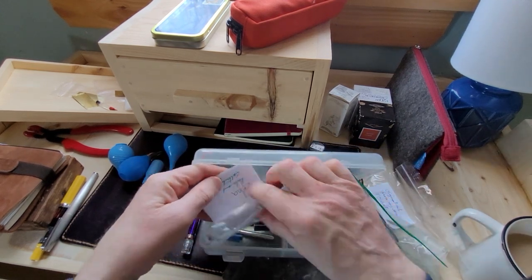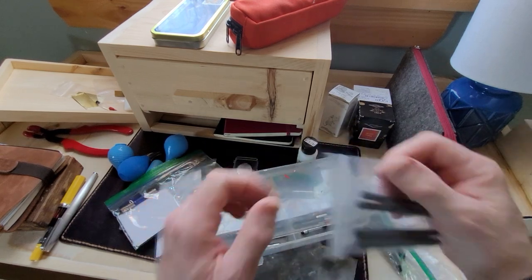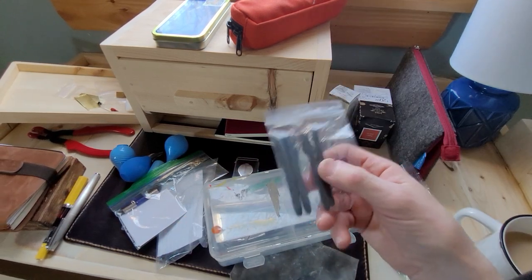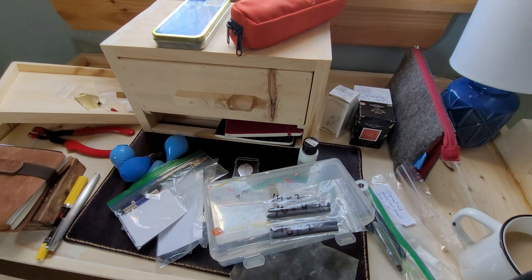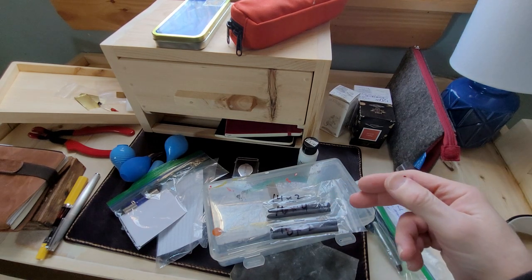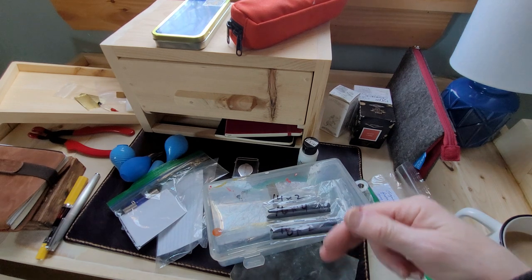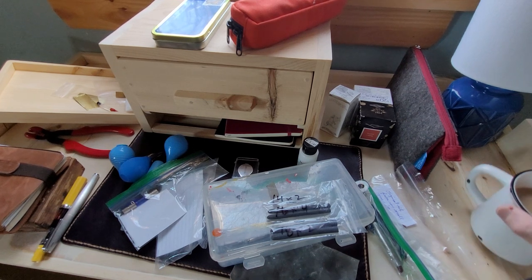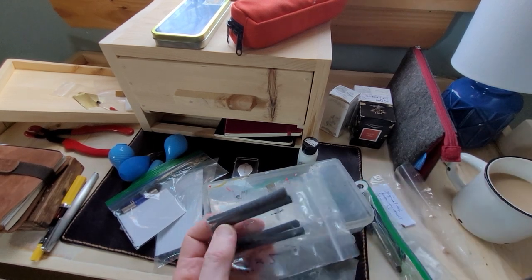In this box I keep converters, barrels, nibs that aren't being used, anything like that. These are latex sacks — you can buy these online from many different suppliers. Anderson Pens is where I got these. They come in different sizes and you don't have to buy a lot of them. Quite often the retailer will have a starter pack for pen repair — say five different sizes. If you're restoring older pens, you're going to need these. This is the fun part of the hobby for me.